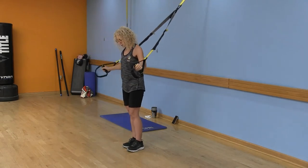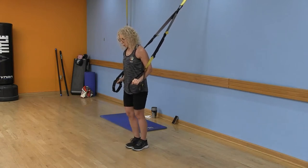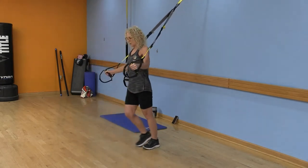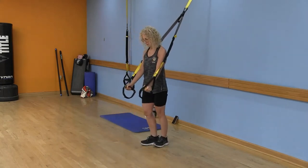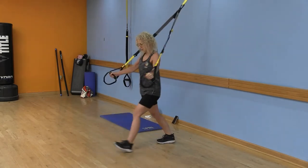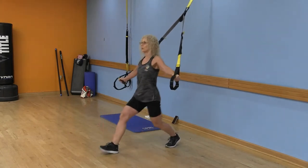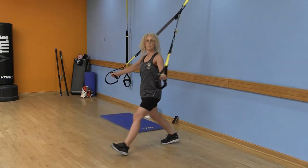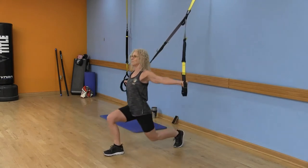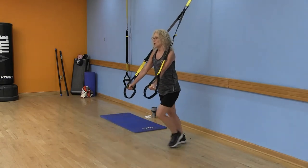Turn around facing away from the anchor. We're going to start with a front lunge — step forward with your right foot and open up your arms as you open up your chest. Notice the knee: don't let it go past your toe, keep that heel down. As you step back, push through your heel and squeeze those shoulder blades together. This really opens up the chest — and that's important because we're always hunched forward, so this counteracts that bad posture.